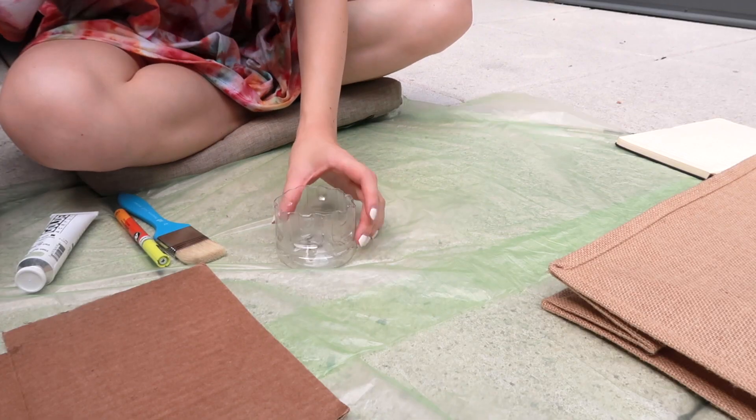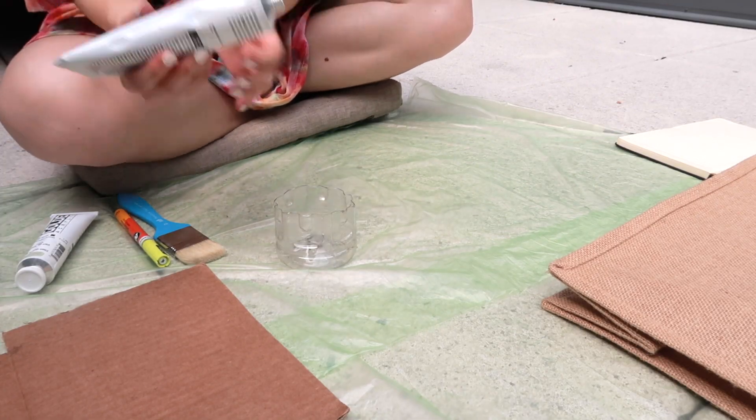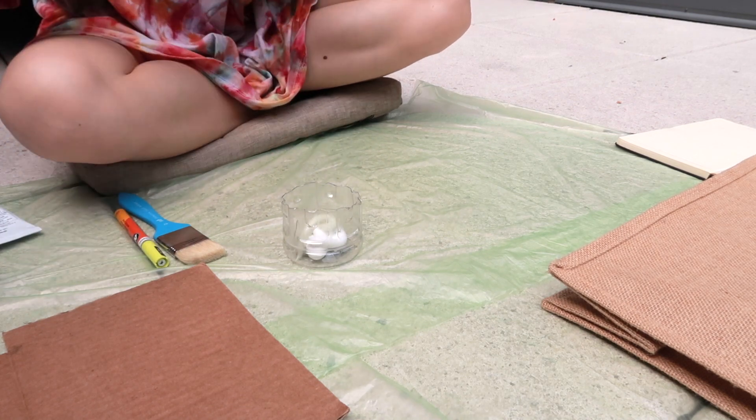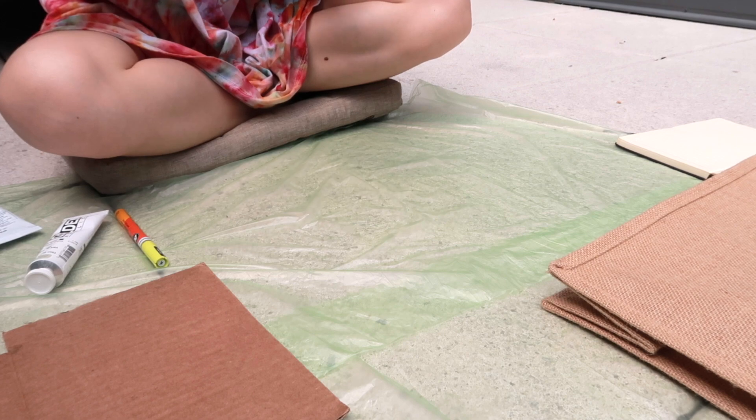If you want to follow along and design something unique to you, you can definitely do so. Overall it took me about five to six hours, done over two days. On the first day I started with the base paint. It took a little while to mix the color to get it just right — I wanted mostly white or off-white with just a slight green tint.